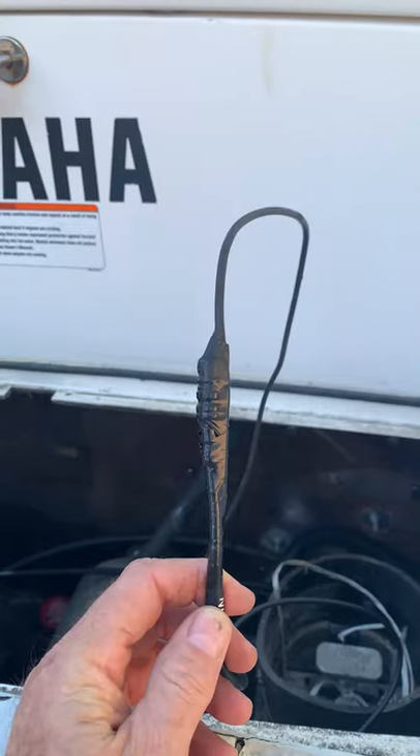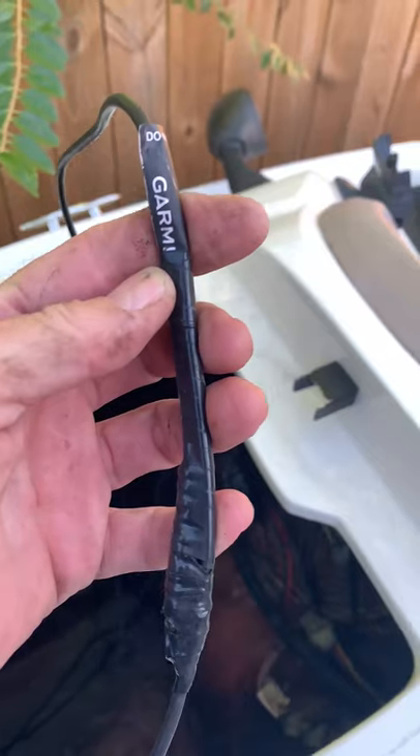Get the new unit. Put the new cable through the hole. Use the old cable to pull the new cable and get it to the front of the boat.